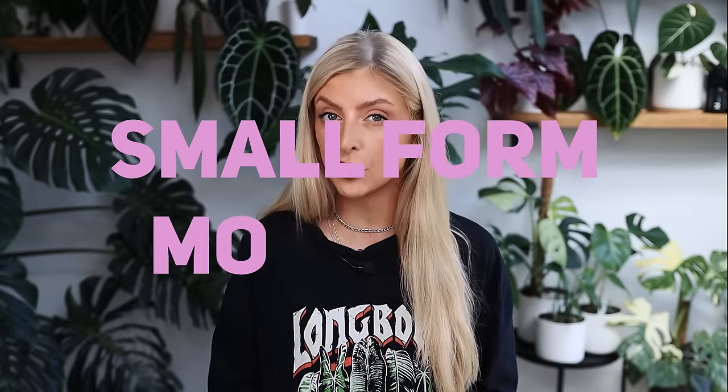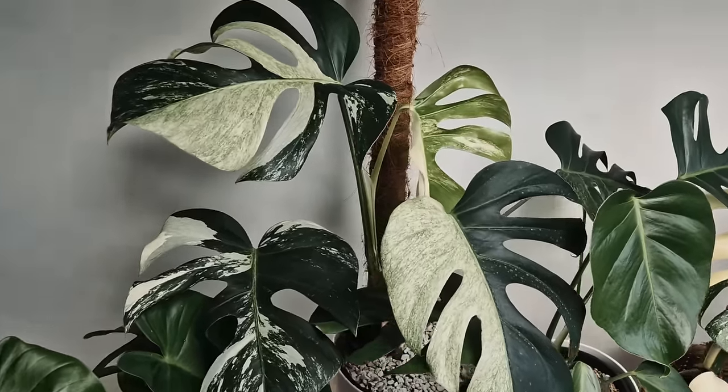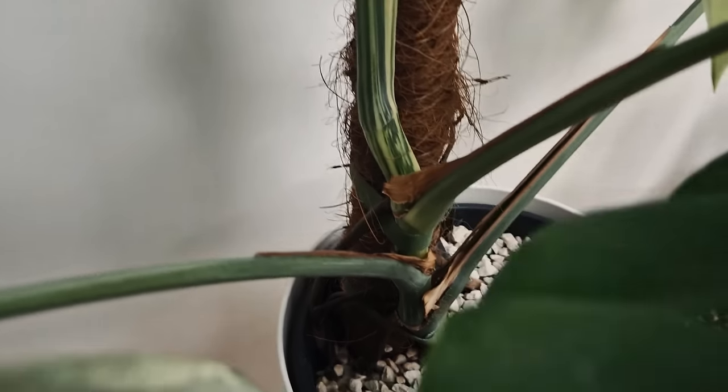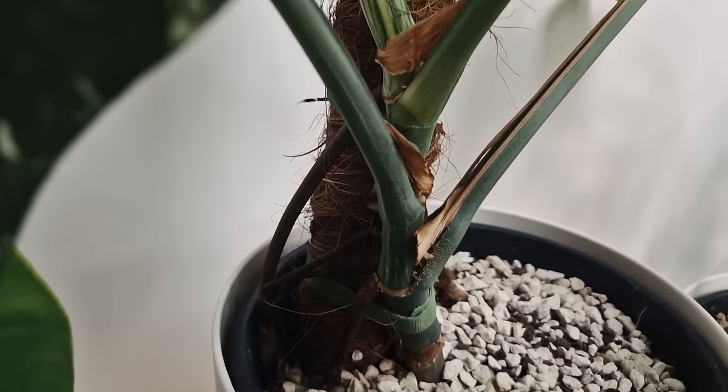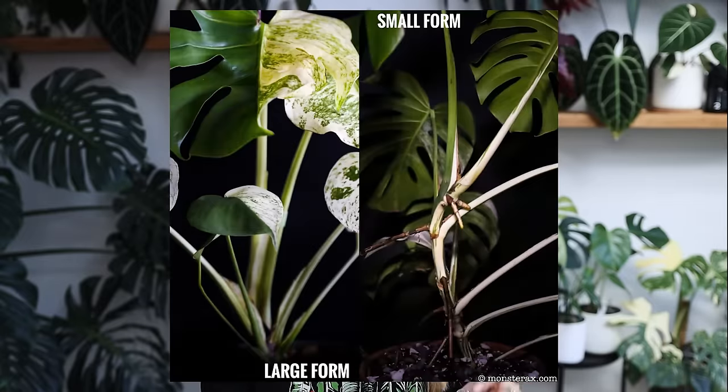Here are some key characteristics that small form Monstera tend to have. The first thing they have is a very large internodal spacing, which basically means the space in between the nodes — the space in between where the leaves come off the main stem of the plant. The spacing between these nodes on a small form Monstera tends to be a little bit larger in comparison to a large form. Usually with an established plant you might have at least two inches between these nodes. The leaves of a small form Monstera will not get anywhere near as big as a large form.